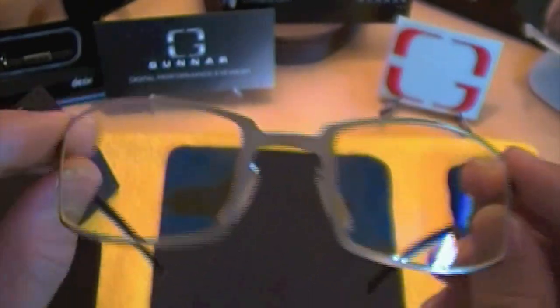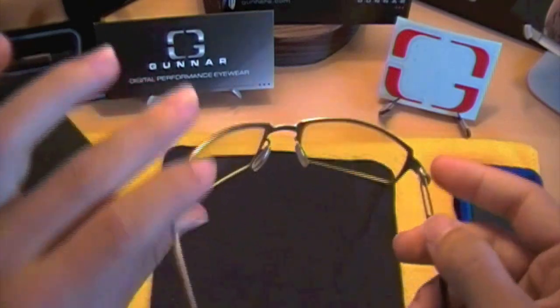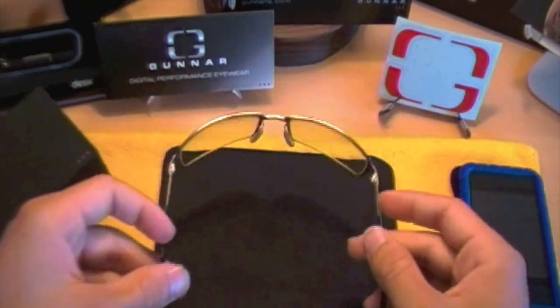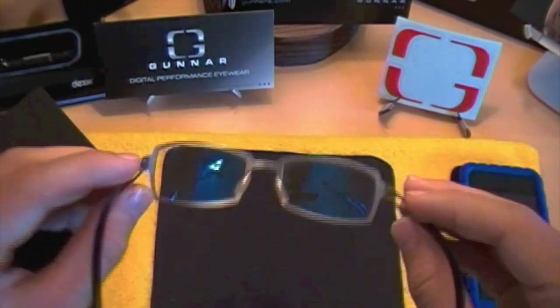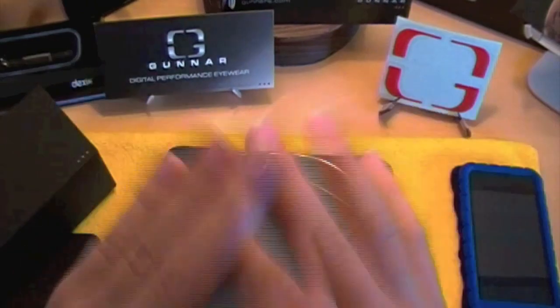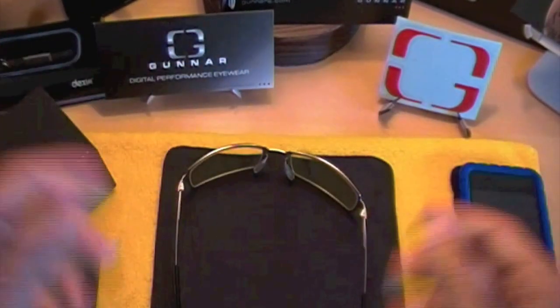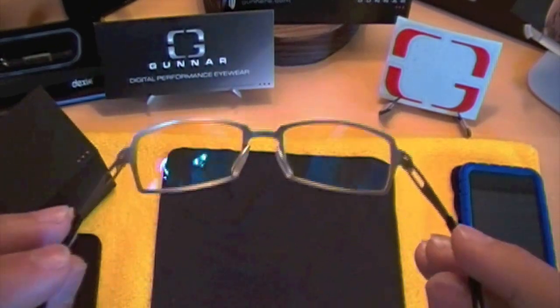The glasses sit really great on your face — if you're not used to having glasses, they're really easy to get used to. The only thing that's a little bit harder to get used to with these lenses is viewing the yellowish tint instead of the clear, straight-on image that you're used to seeing with regular glasses.